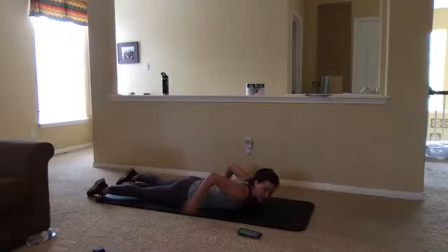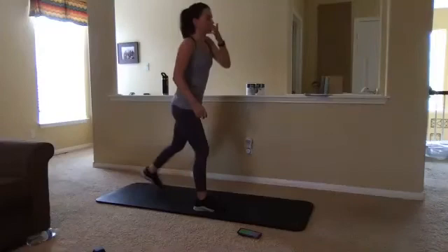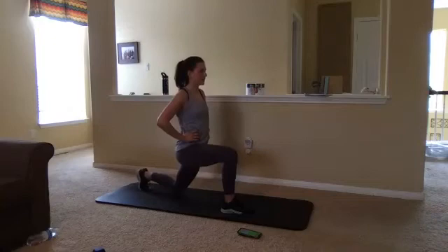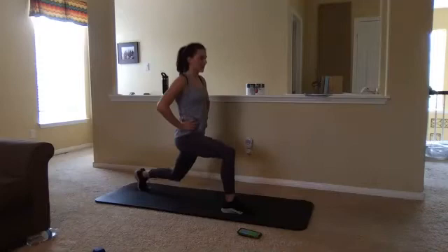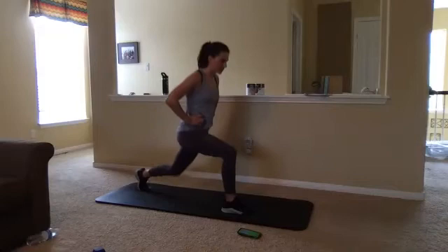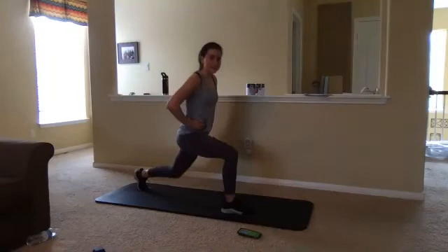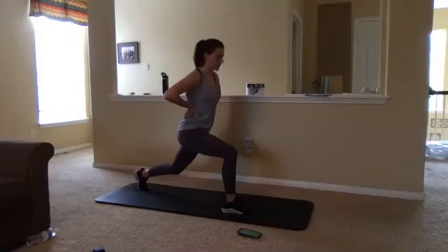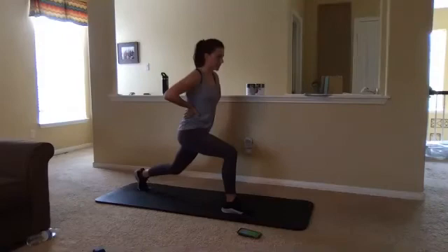Now let's put that other foot forward, making sure we're nice and even with this quad move. Nice and long lunge — we dip down, halfway, down, and up. Down, halfway, down, and up. Those hands can be anywhere that's comfortable — for me, that's my hips. If we're feeling it a little bit too much in that back hip flexor, what we want to do is just lean forward just a touch, putting more of that weight in that front quad. Nice, slow, and controlled is the name of this game. Just 10 seconds — we got this. Two, one.